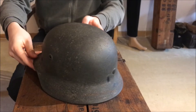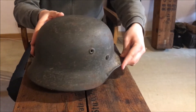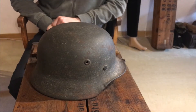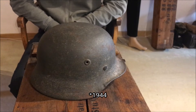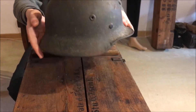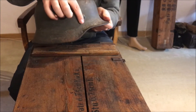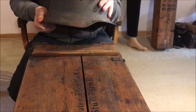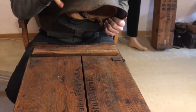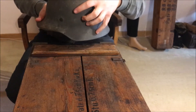It's a late-war, no-decal helmet, and it's painted in slate grey, and it was made sometime in 1943, probably late 1943. You can see the rough textured paint here and some remnants of a whitewash. This did see the front, even though it was made in mid-to-late 1944, because you can see remnants here and once around here.